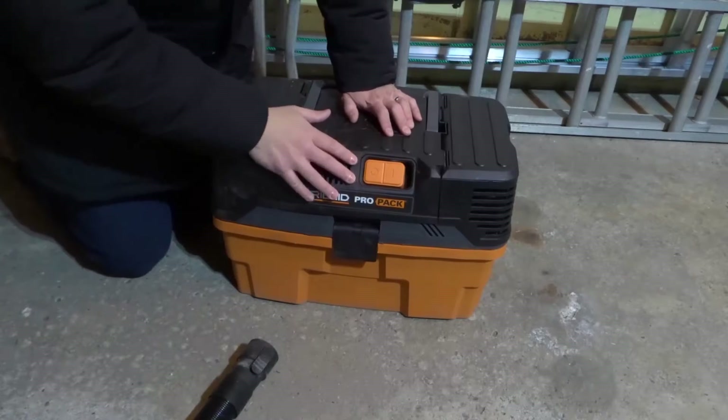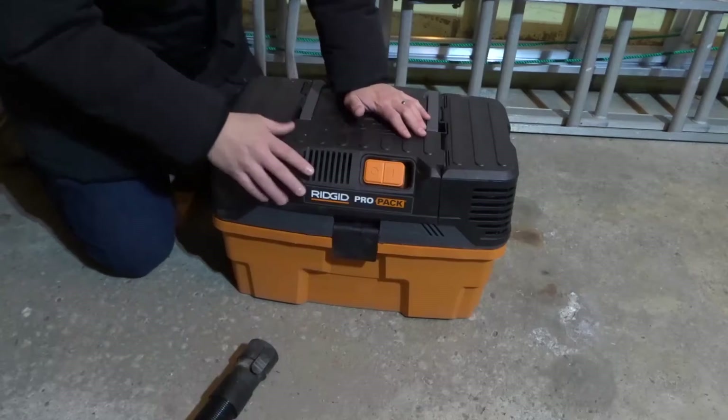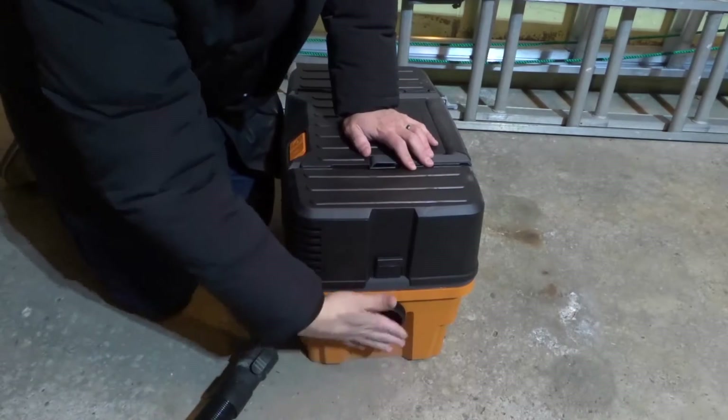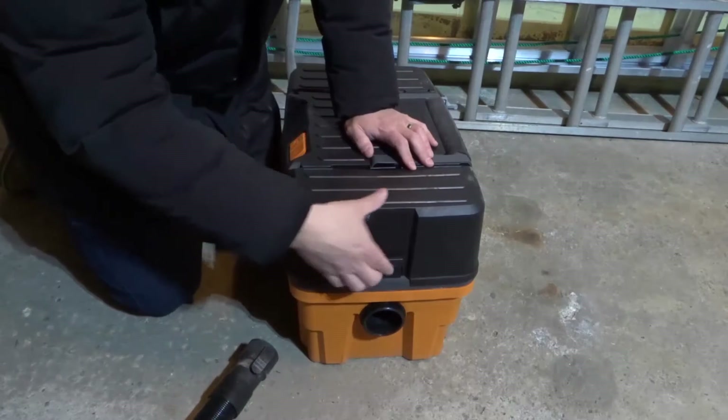I'm going to explain it and then show you how the air circulation works. Essentially, you're going to have an inlet where air goes into — it's sucking air in through the inlet — and you're also going to have an outlet where it pushes air out.